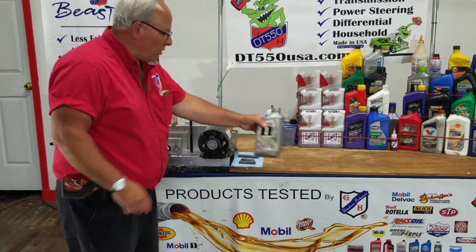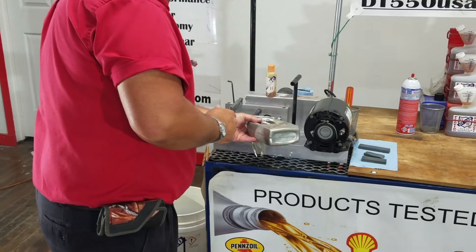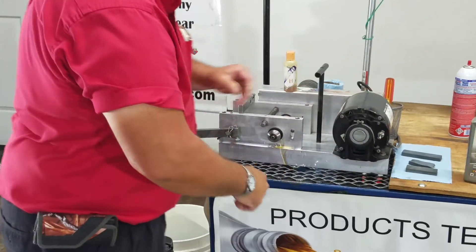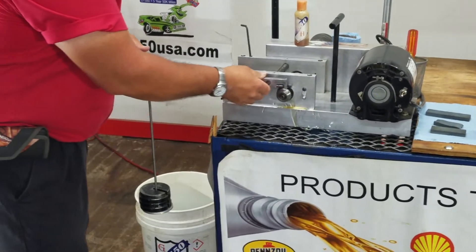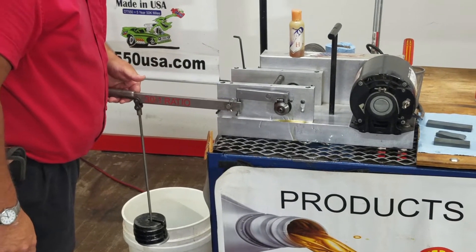We're going to do an oil test with Mobile One this morning. I'll throw a little oil on the bearing here. We've got a hardened steel race, a hardened steel bearing, and 120 pounds of pressure. We're going to apply right here with a 30 to 1 ratio on our Timken bearing tester.